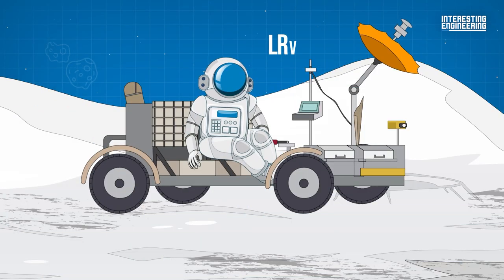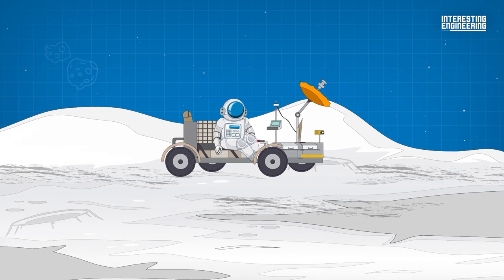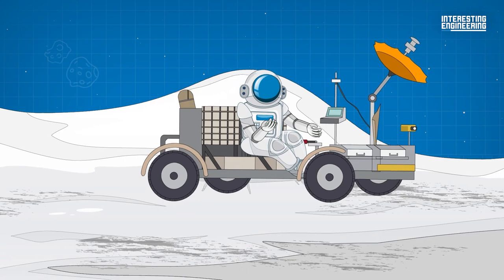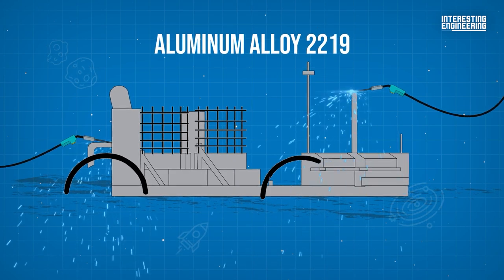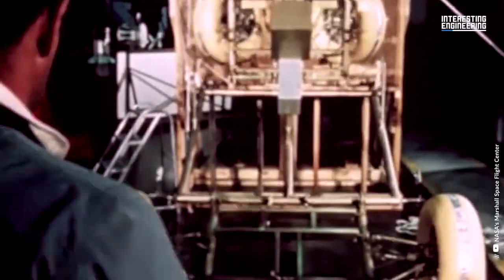This LRV would be driven 17.5 miles around the lunar landscape. The LRV was a light electric vehicle designed to operate in the moon's low gravity vacuum. It could traverse the lunar surface, allowing Apollo astronauts to broaden their extravehicular activities. The frame was constructed of aluminum alloy 2219 tubing welded assemblies, and consisted of a three-part chassis, hinged in the center to allow it to be folded up.